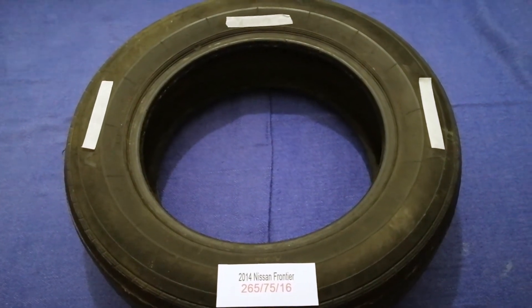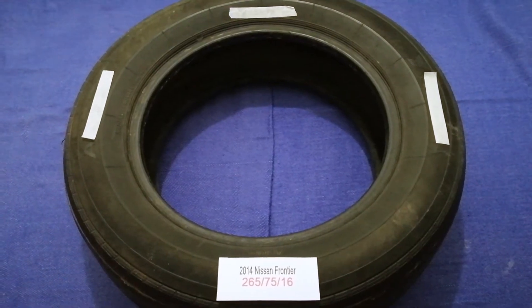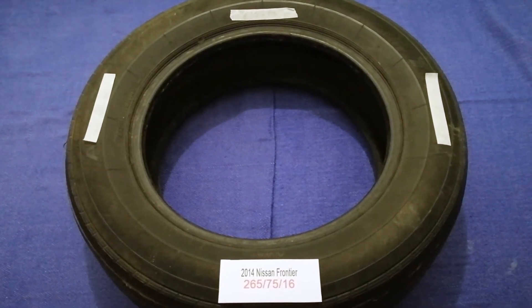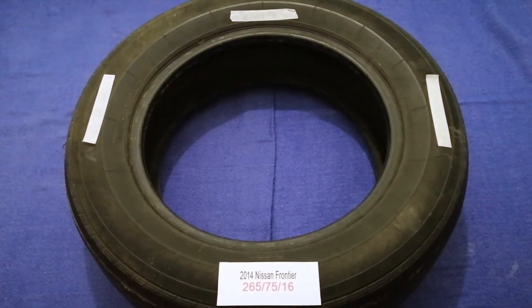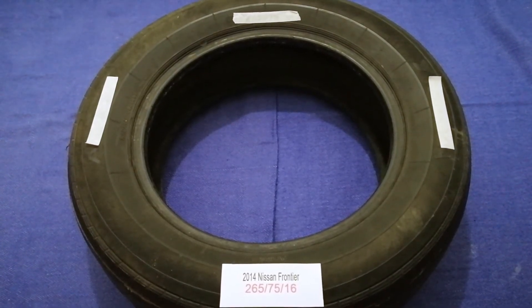Check the video description and I will try to leave the info there as well. The tire size for your 2014 Nissan Frontier is 265/75R16. Driving on bad tires is terrible for your car and a danger to you.